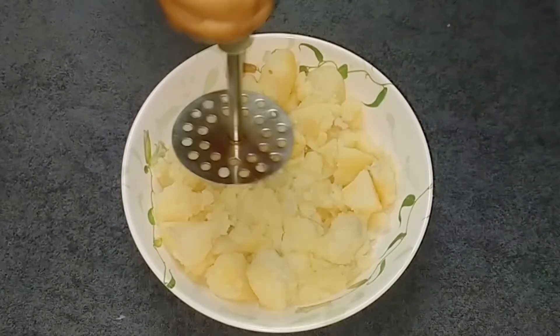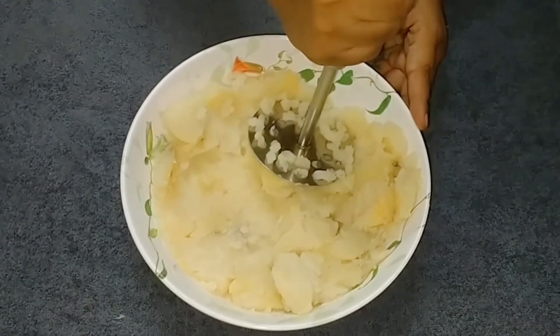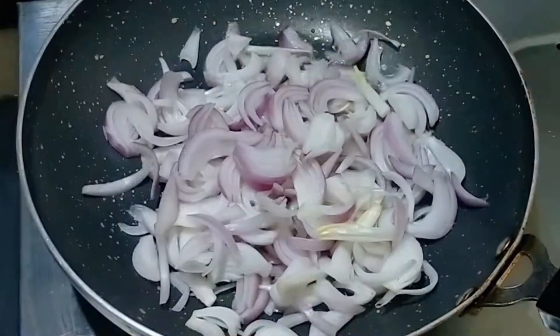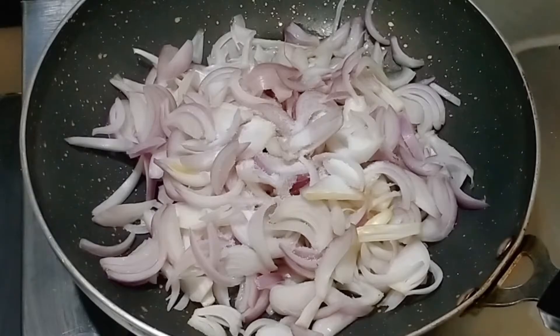We pour the vegetables in this place. We need to add the vegetables in this place. We will add 3 tablespoons of olive oil in this place. I will add the vegetables in this place.